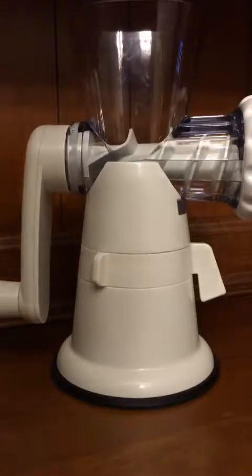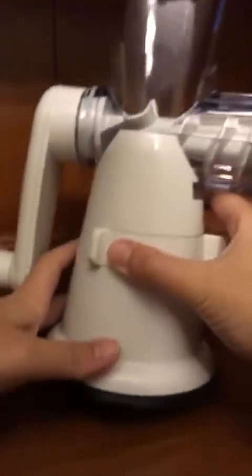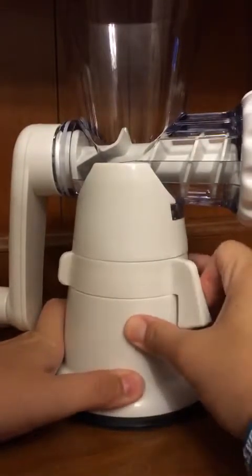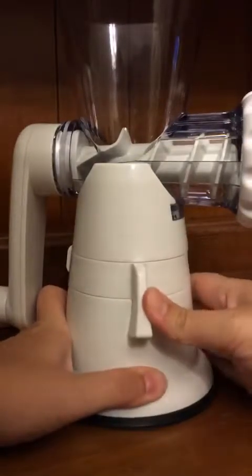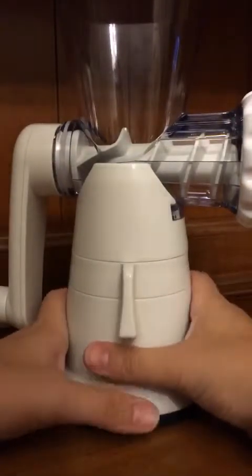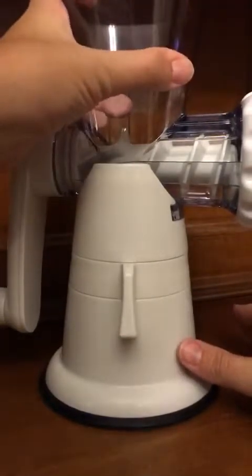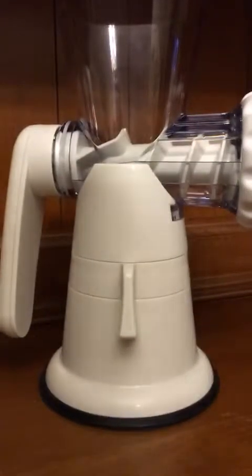Another neat feature I'll walk you through is the section on the bottom. As you can see, it has a nice rubberized gripping surface there. If you put it on a flat, clean surface and move this lever all the way into the locked position, it's now very secure — I can't move it off of there, so it is very firmly stuck to the countertop.